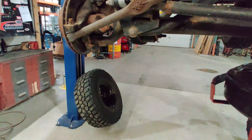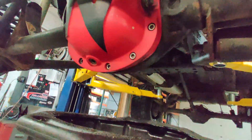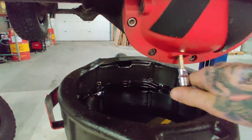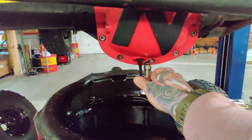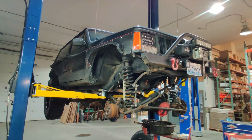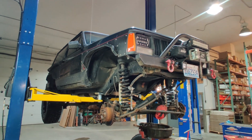First thing you've got to do, as with everything, is take the tires off. Second, there's an 8mm drain plug bolt on the bottom of this Nitro Defender cover to drain the oil. Now that the oil is draining, let's go over the other things you need to do to get this done.